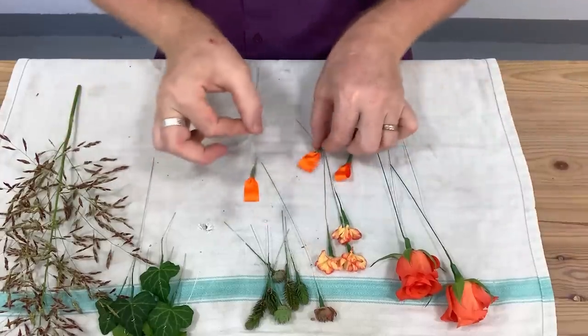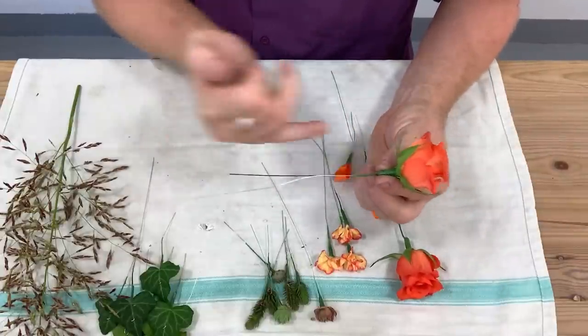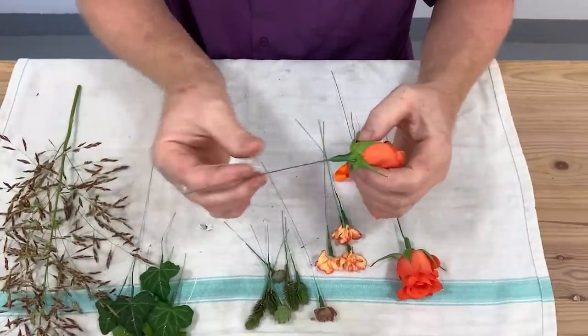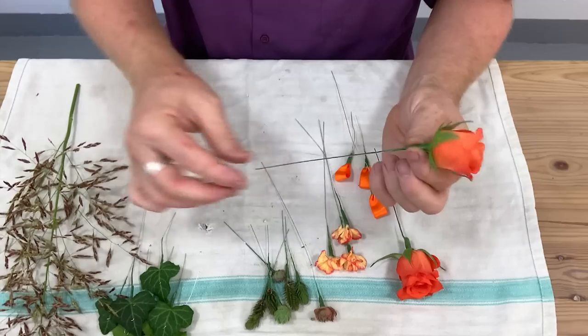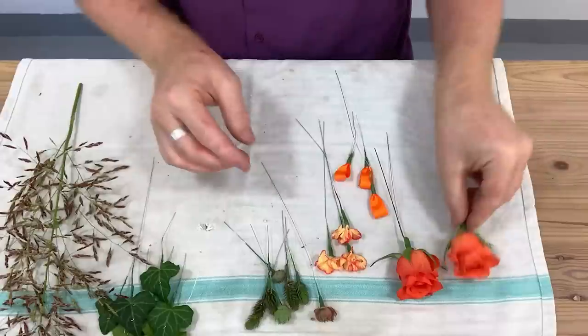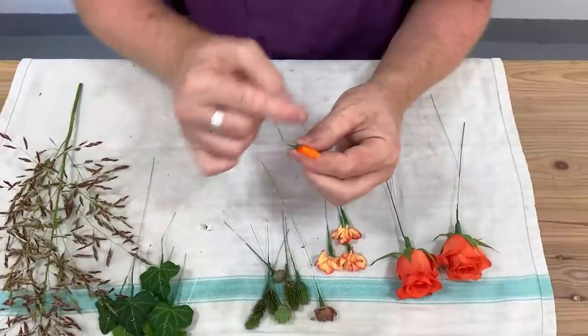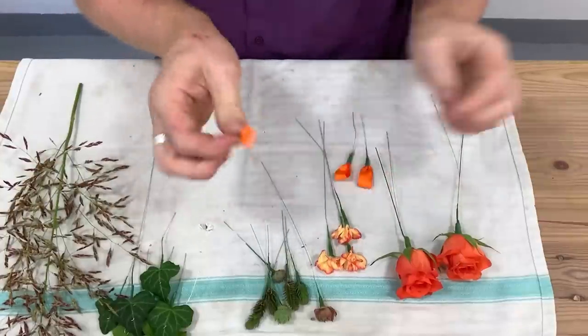I've prepared our materials. With the roses you put a strong wire up the stem and then you go through with a thinner wire, but still quite a secure wire. You go round so this one's giving the support and this one's stopping it from turning. For the little ribbon I've just done loops and then just done a little wire to catch them.